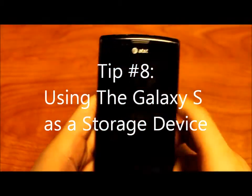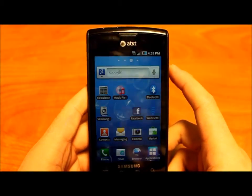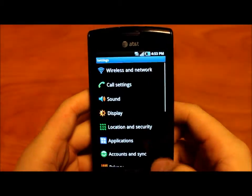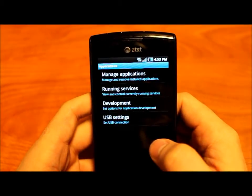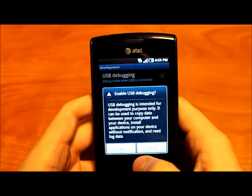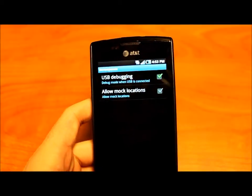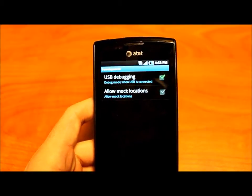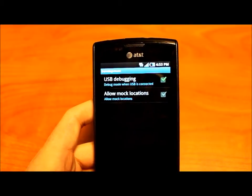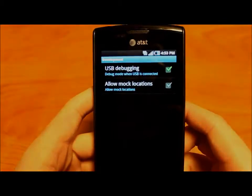Tip number eight is how to mount the drives on your phone so you can use them as storage devices through your computer. Go to settings, applications, and development, and turn on USB debugging. When you connect your device, you can mount it on the PC — the internal hard drive will be recognized as removable disk I, and the microSD card will be recognized as removable disk H.